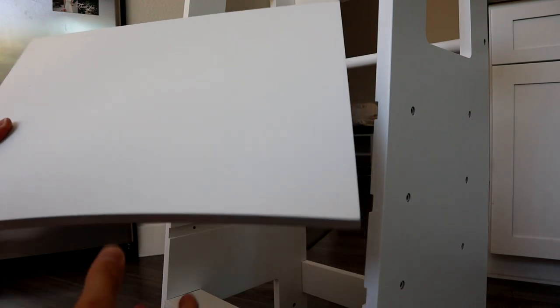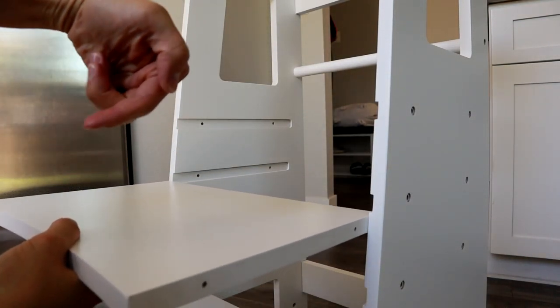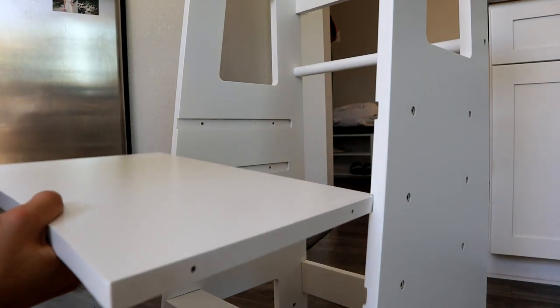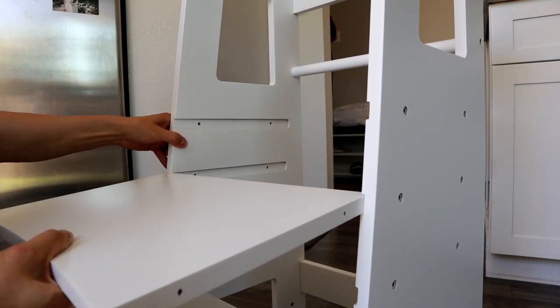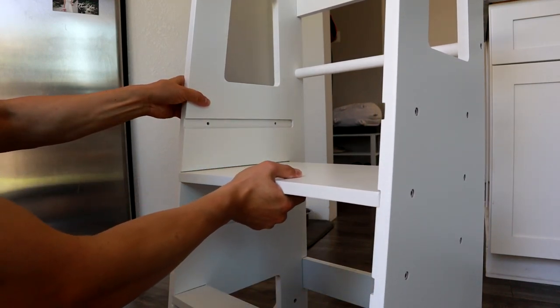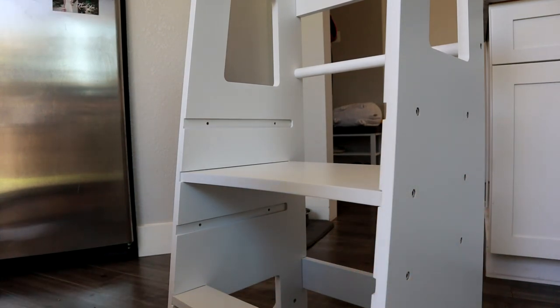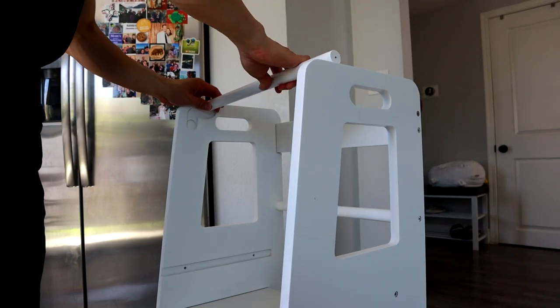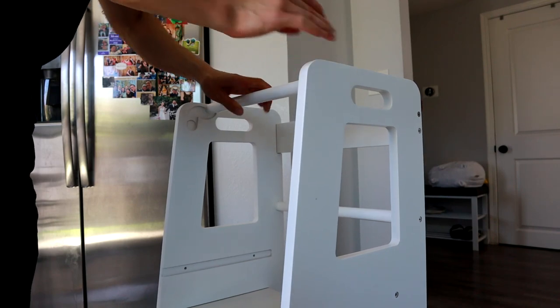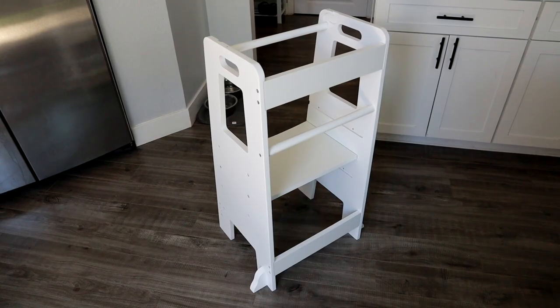Once we've done that, go ahead and put in your main step. See the curve is facing back — that's the side that your kid is going to step on. Put it in the right slot for your kid's height. Then there's four screws, two on each side — screw those in to make sure it's secure and doesn't slip out when your kid is standing on it. Last thing is just put in the safety bar so they don't fall out, and you're done.